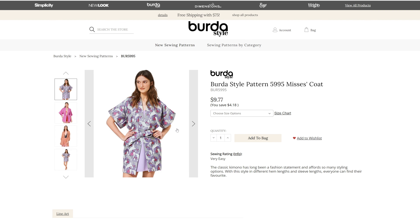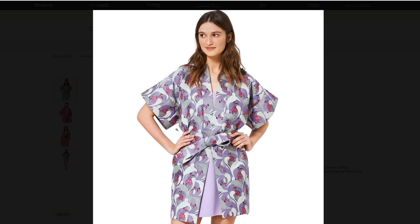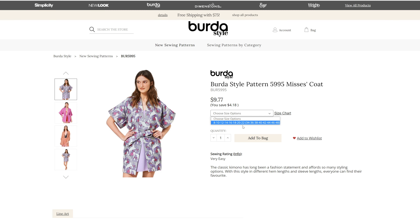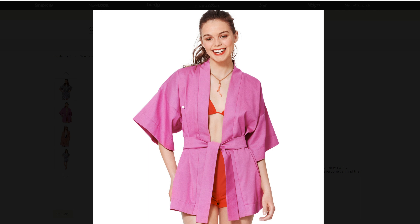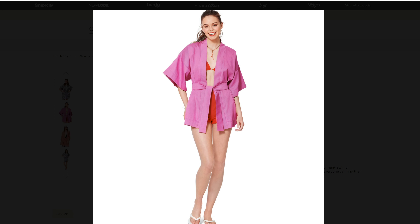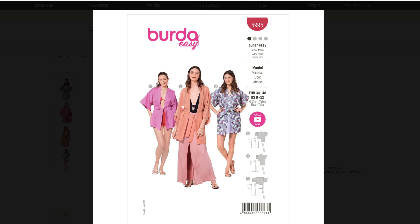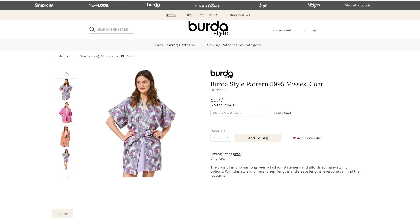We have another misses coat that looks like it's going to be like a kimono that can go over swimwear and stuff like that too. So it's more like a robe than a jacket or coat — sizes 8 through 22 for misses 5995. We have some swimwear cover type thing going on with this one. I like that with the sheer fabric — it looks like a robe pattern with the kimono style, and it is super easy.